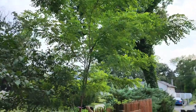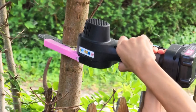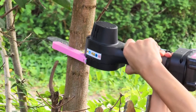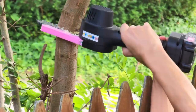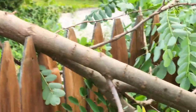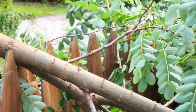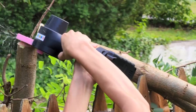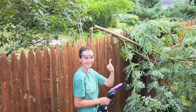Here we go — a tree I wanted to get rid of for a while. Wow, I'm really surprised how effortless it just cut this. I'm loving it, it works way better than I expected.